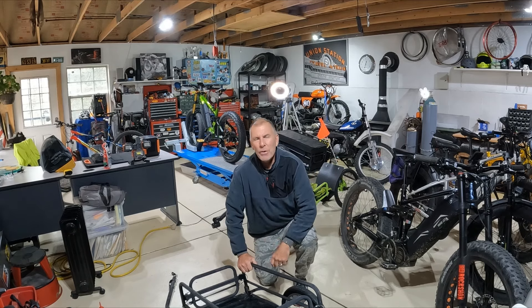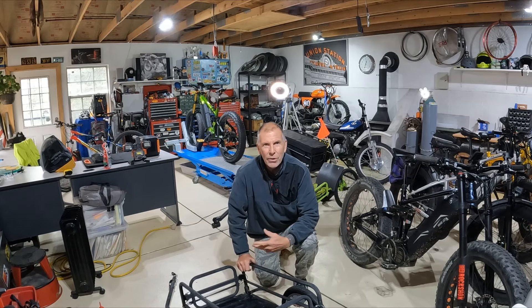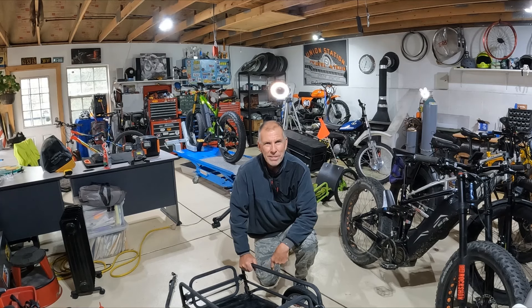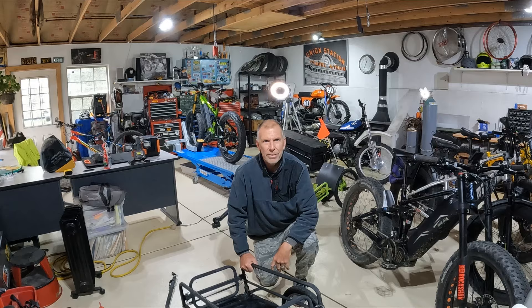Hey everyone! I was going to go out for a bike ride today, but it's really cold and it's supposed to snow later, so I was figuring out something I could do here in my shop. One of the things I've been meaning to get to is look over my trailers and make sure my camping gear is in shape for the upcoming season. Hopefully this video will help you if you're looking to put together a trailer and camping gear for some outings this summer. Stick around, we'll go over all this stuff and I'll tell you what I know.